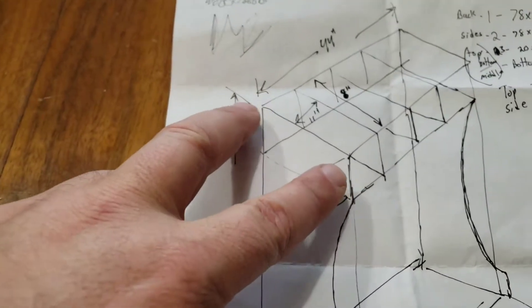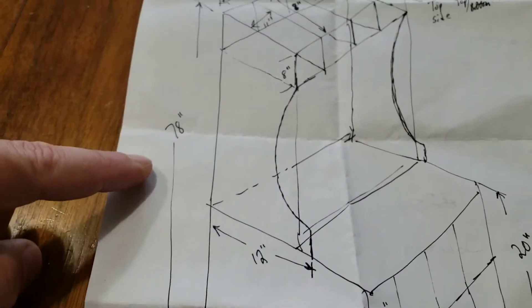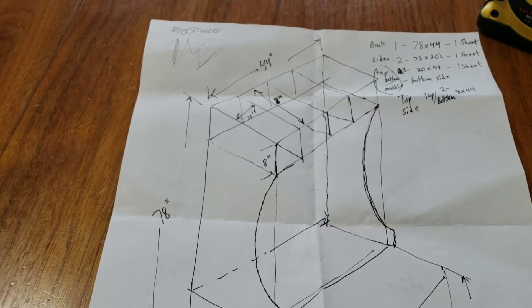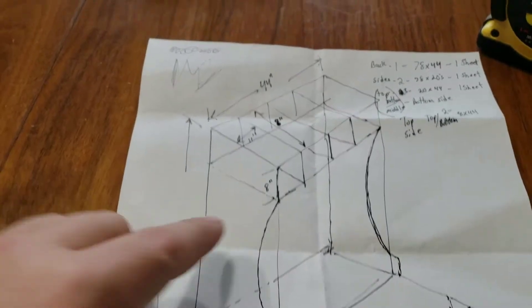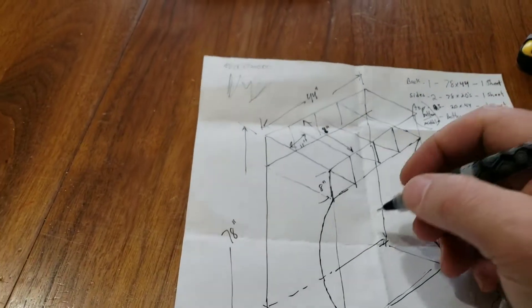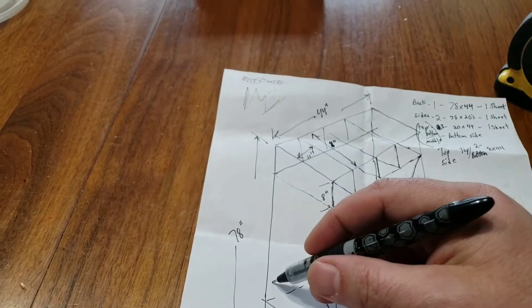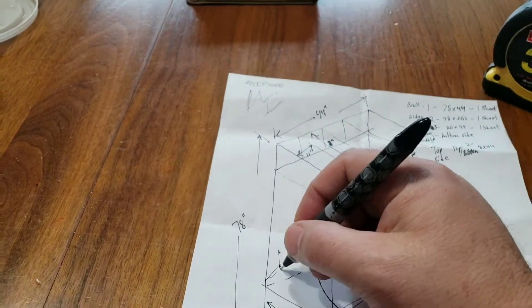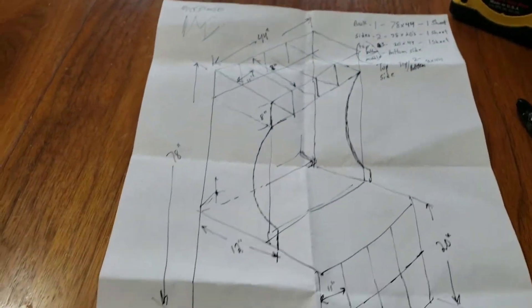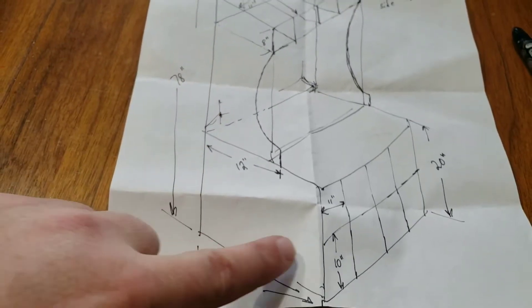I have 8x8 compartments, going to be 8 inches deep for keys, wallets, if you want to put your hat up there. 78 inches total length, 44 inches wide. It's going to sit over here by the door where jackets are hung up right now. I'm going to put some hooks in here.